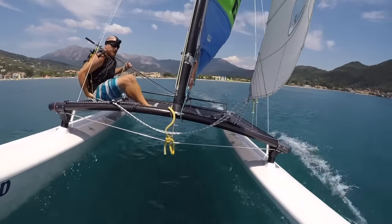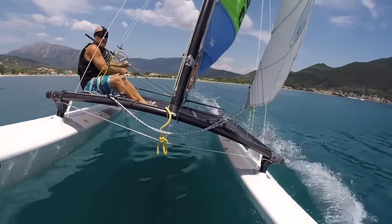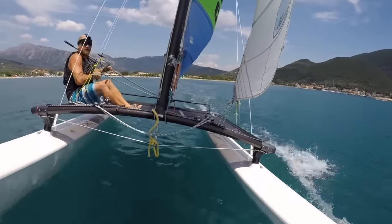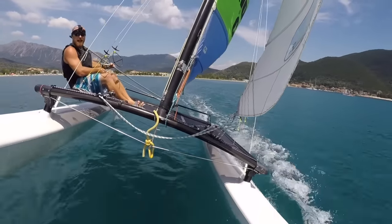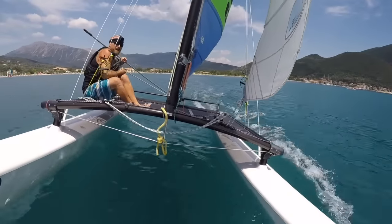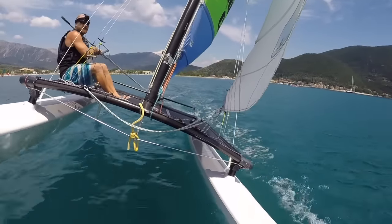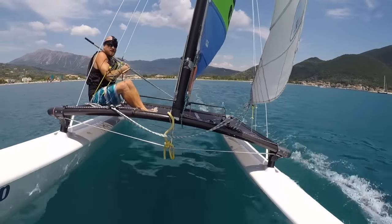We're going to go on a close reach — here we go. We're coming up, and we're up. We're just balancing the boat a little bit in the shifty conditions using the steering and the mainsheet. A bit more mainsheet, a bit of body weight — I'm just sitting on the edge of the sidebar so I'm really secure on the boat.